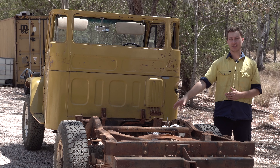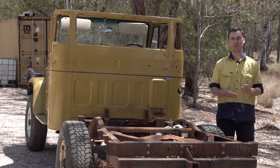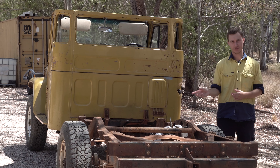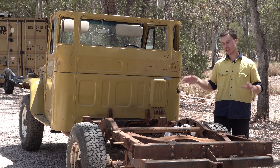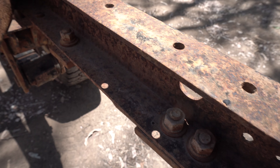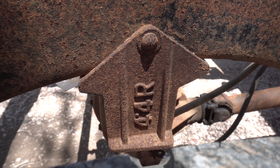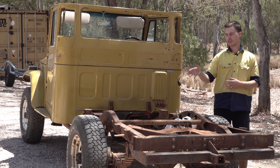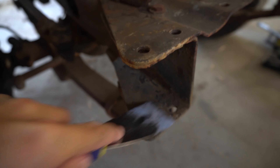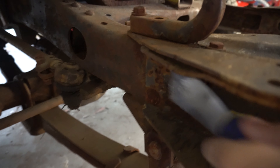We're going to get started on the 40 series chassis and show you how we do it with the sandblaster, then finish off with the paint we use. Before we start, we want to make sure the chassis is in a decent condition with no major rust points that need fixing. You want to scrape off any extra dirt and chunks of rust, and make sure it is as clean as possible.